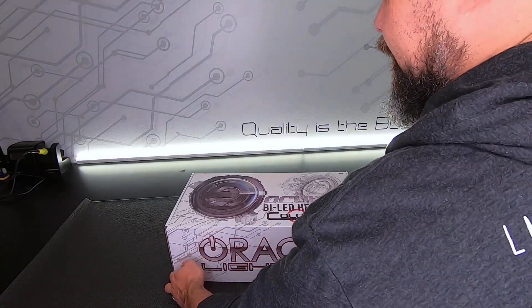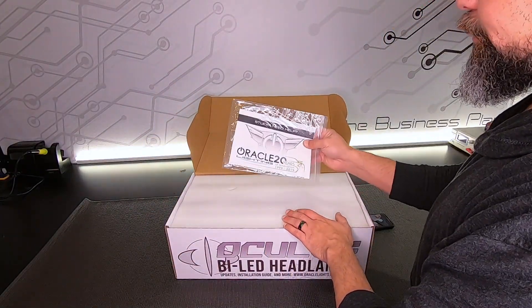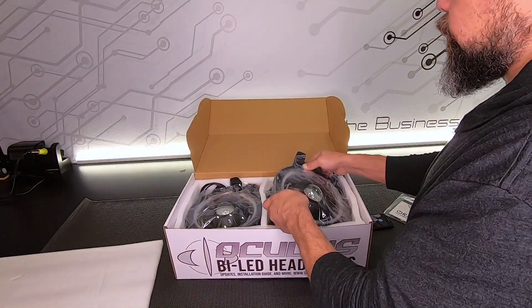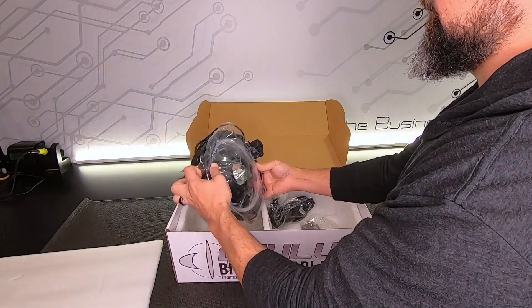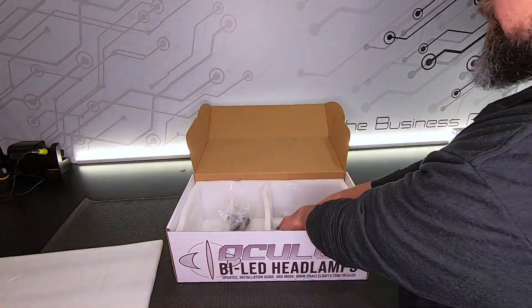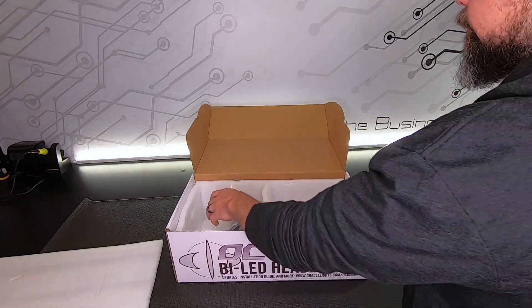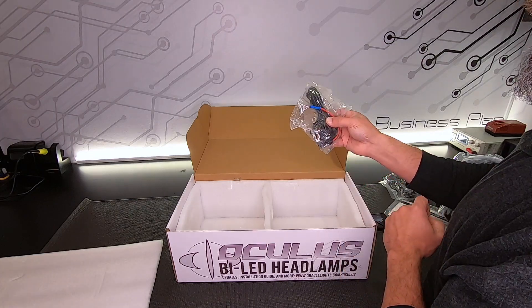Let's go ahead and see what's in the box. We have our instructions here, then we have our actual headlights. We also have our color shift cables and our DRL wiring harness and fuse adapter in this bag.